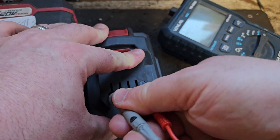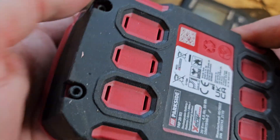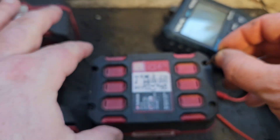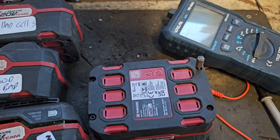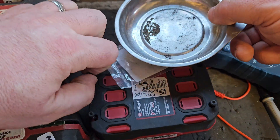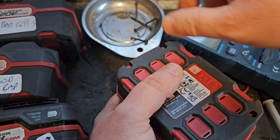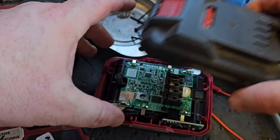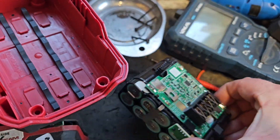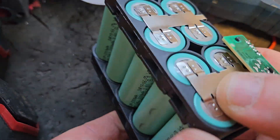For the next test we're still going to use a multimeter, but we have to get this open first. These batteries are different than other ones — they have a hexagon screw on them. I have these little bits that are the right size, so you can just unscrew them. There we are, that's the battery open. You can lift the battery straight out like that, and that gives you access to the full length of cells in it.